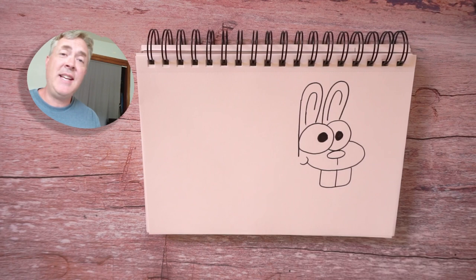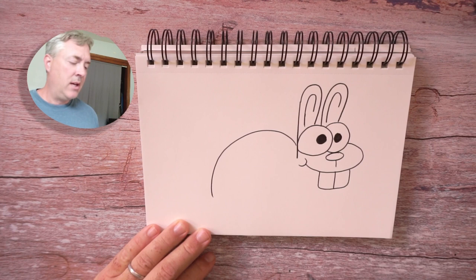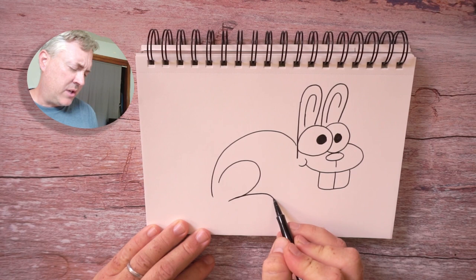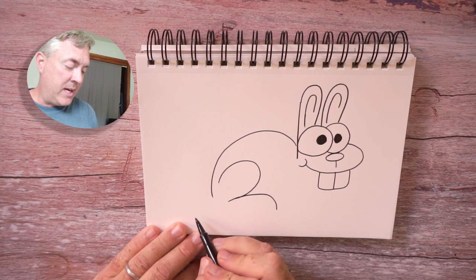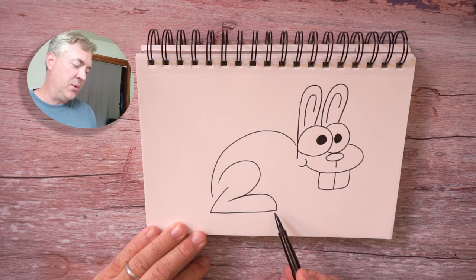Now we're going to draw the back and the body of our bunny. We're going to draw a curved line that goes around like this, starting here. And let's draw the back leg — we're going to draw a curved line here, and then the foot. We're going to draw a line like that and bring it back, then bring it up just a little to finish that leg. It almost looks like a number two, or a number three that goes flat at the bottom.